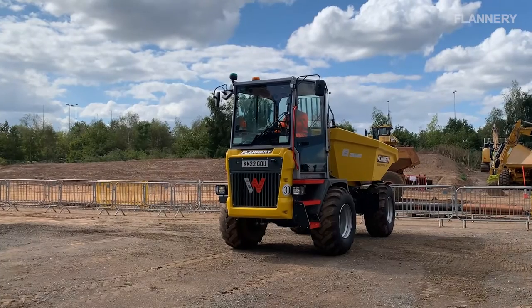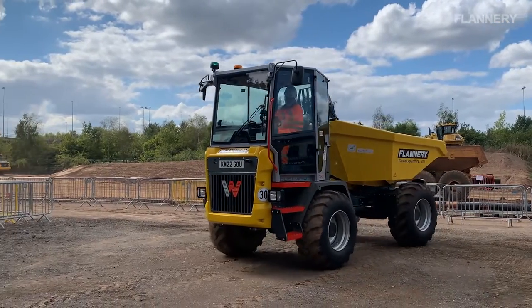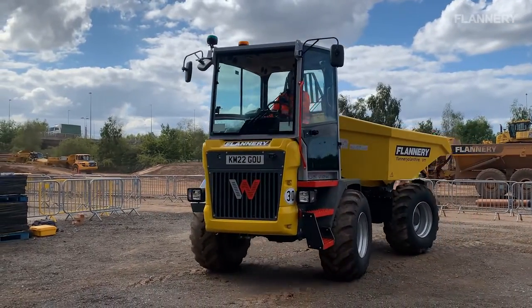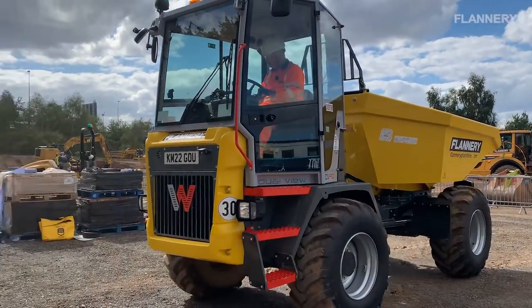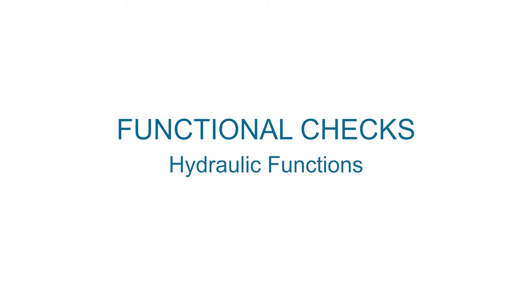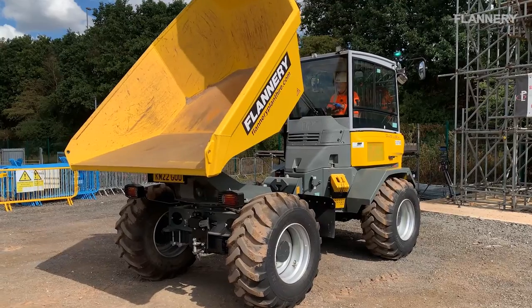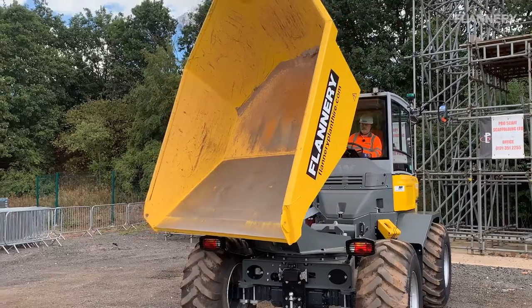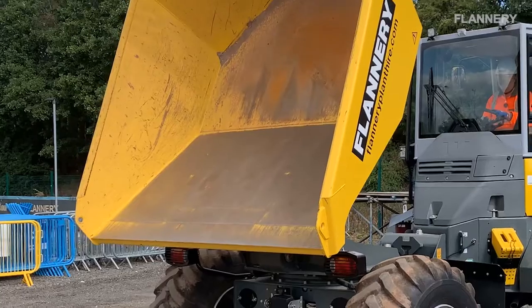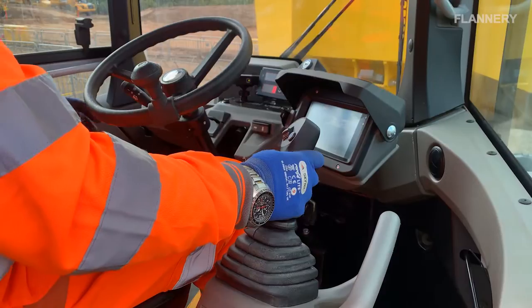To check the drive and steering, ensuring that it is safe to do so, move the machine forward slowly and steer in both directions. Bring the machine to a safe and controlled stop. Apply the parking brake and place the machine into neutral. Slowly raise the skip fully and rotate both left and right if a swivel skip is fitted. While the skip is fully raised, check the hydraulic ram and rod for any signs of wear or damage from the cab. Lower the skip back into its default position.